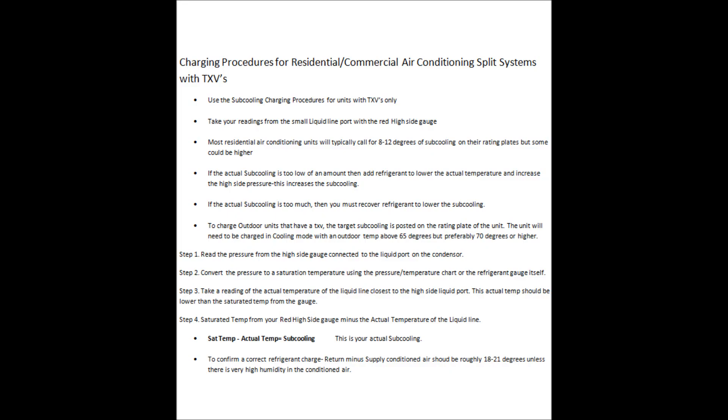Hey guys, this is AC Service Tech. Today I want to go over the charging procedures for air conditioning systems — regardless of whether that's a heat pump or a standard air conditioner like a condenser. This covers systems that have thermostatic expansion valves as their metering device, such as 410A or R-22.